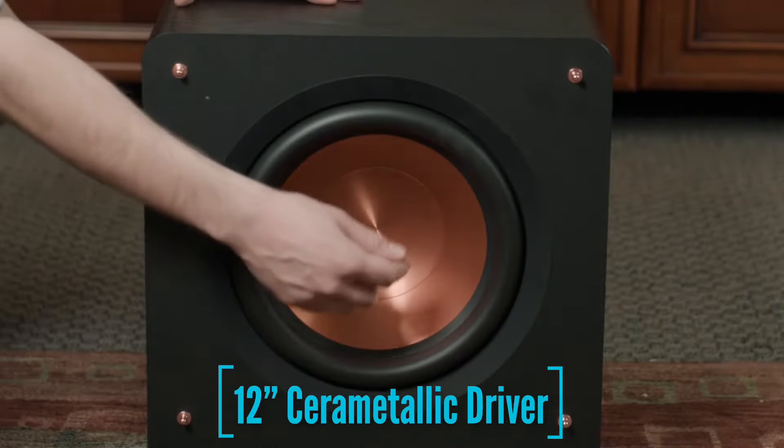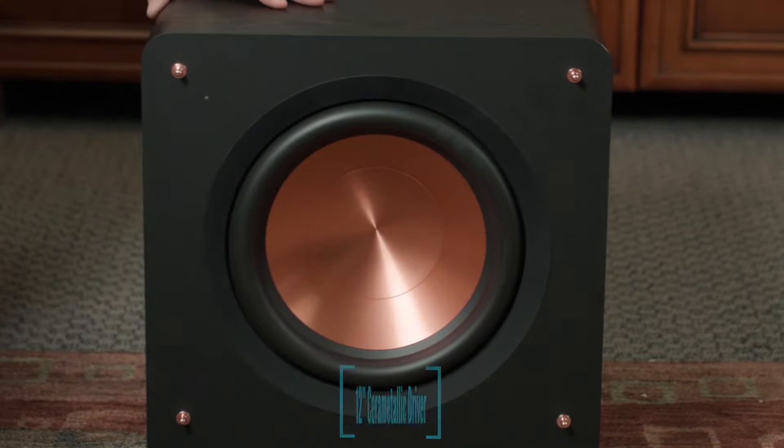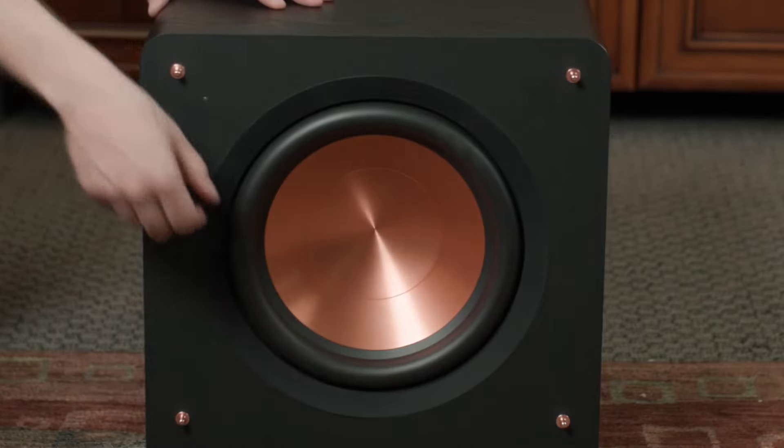We got the subwoofer out of the box, and the first thing we always see is Klipsch's iconic Cerametallic driver right here at the front. Most of you will probably recognize this — excellent design to maintain its rigidity and efficiency. The ring outside here is actually a little bit larger than the last model, allowing for that extended excursion we were talking about earlier, allowing the subwoofer to generate much lower frequencies and be more efficient as far as pressurizing the room.